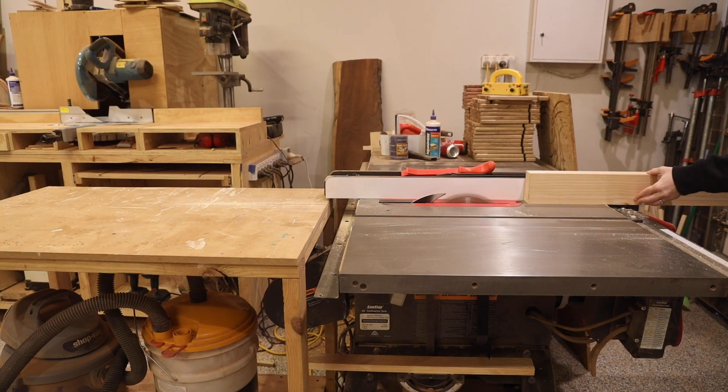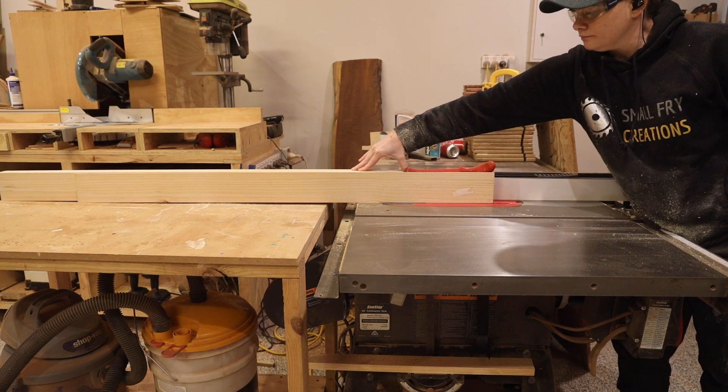When researching this project, most purpose-built doors started at $500 without any hardware, so I think this is a great option.